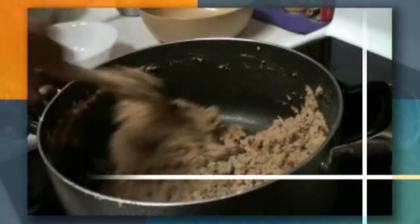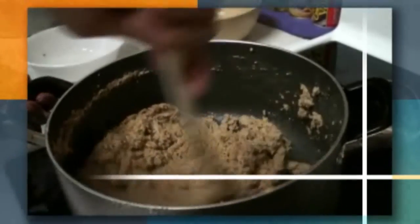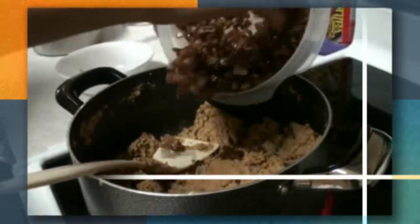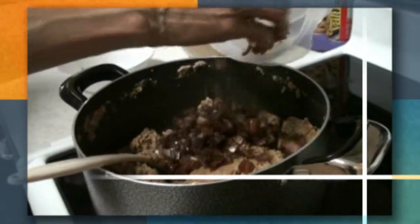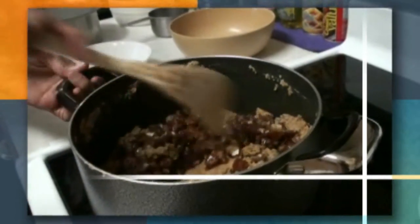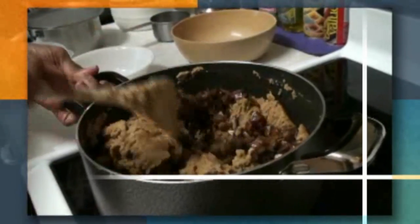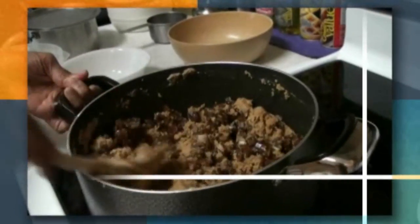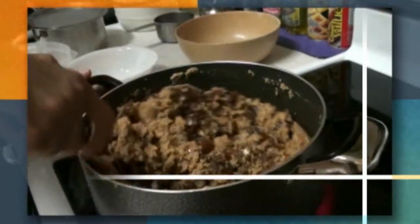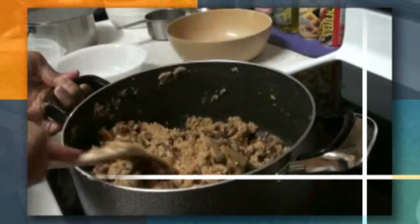We're going to add the dates to the gar papayi at the very end, otherwise they will get hard inside it. If you make gar papayi with whole wheat flour it will give you a mouth-melting, very crispy and crunchy result.